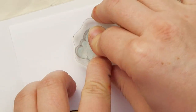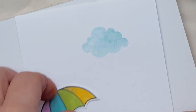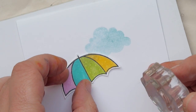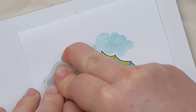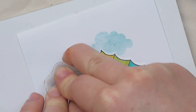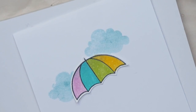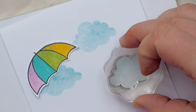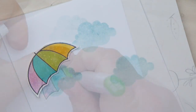On my card base, I'm using the solid cloud stamp from the same stamp set, Rainy Days. I'm always positioning my umbrella there, and then I'm stamping my clouds so I can make sure that the umbrella will cover some of the clouds. That will give you additional dimension — covering some elements with others gives the card depth.